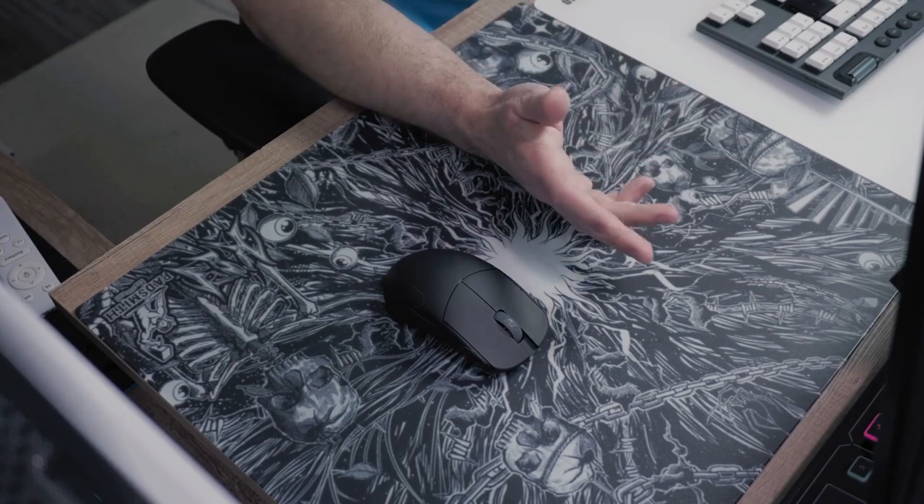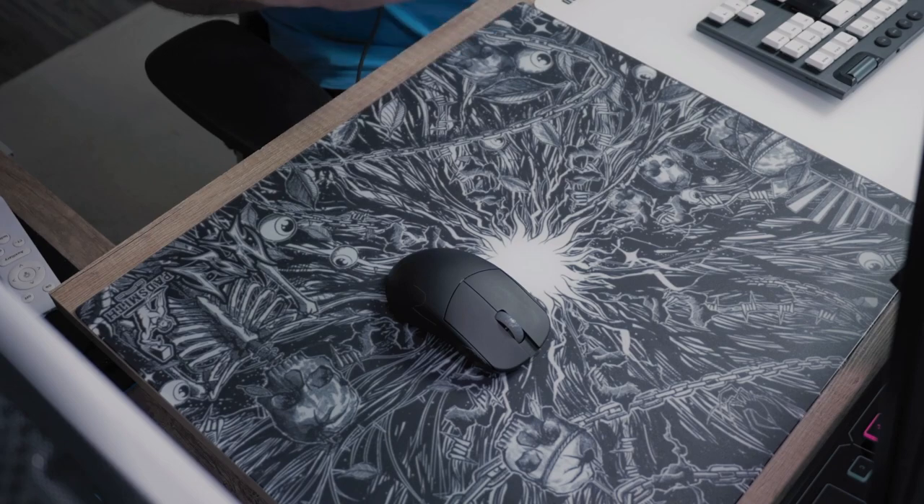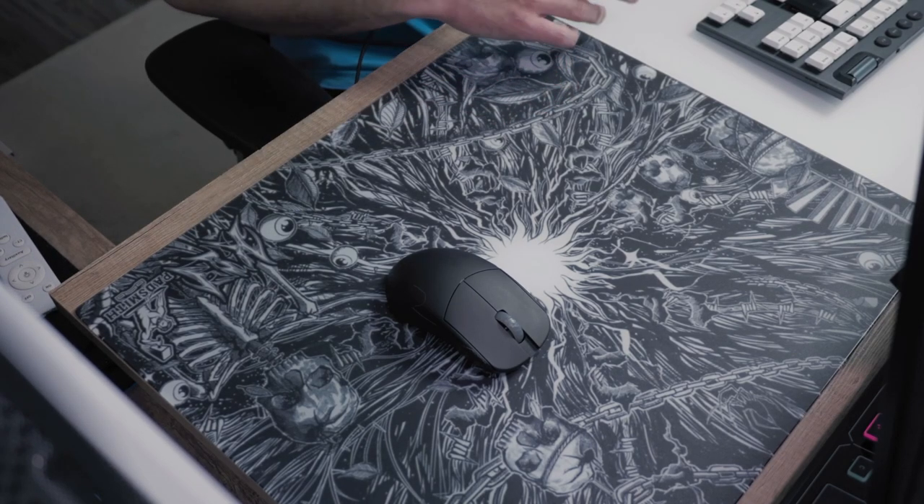And finally, the design that Konrady makes for Padsmith is just an absolutely masterpiece. Your only downside might be the speed of the Padsmith Dark Chaos if you prefer a faster surface.